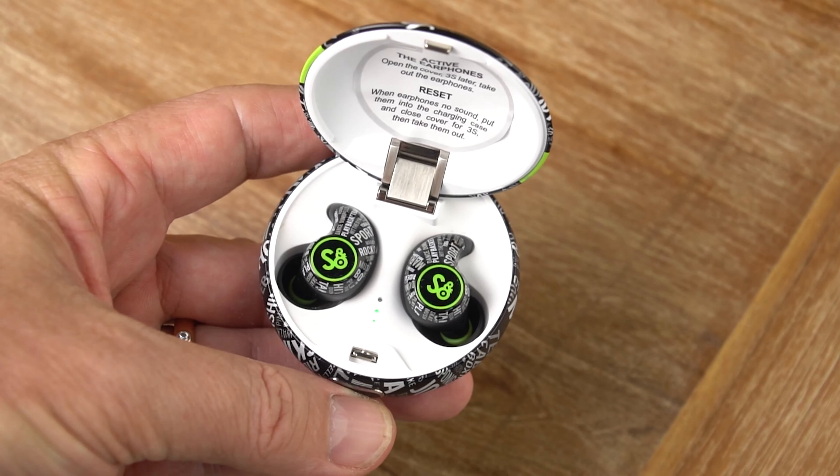The treble is probably the weakest part of the Mifo S, which is not at all unusual for a TWS earphone. It is quite forward in the mix — it's a boosted or elevated treble — so treble-sensitive people might find it a bit too bright and aggressive. The treble is kind of thin, fairly detailed but not ultra precise. When you turn the volume up higher, the treble gets a little bit on the splashy side, a little bit too bright, but for the most part it's quite manageable.